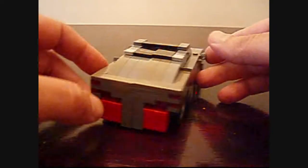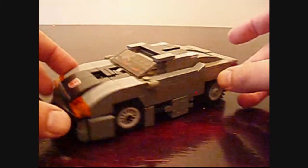So let's get right to transformation. I just want to show you the finished product very quickly. So the first thing we want to do is pop out these little tabs here, just like the other one.